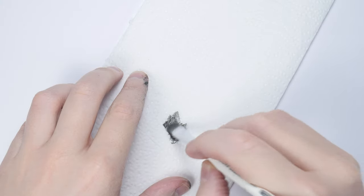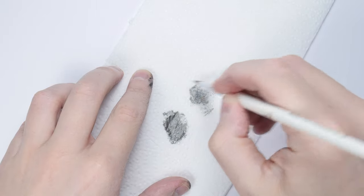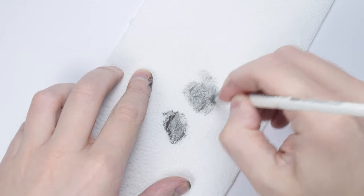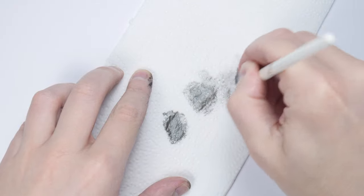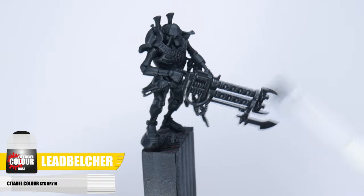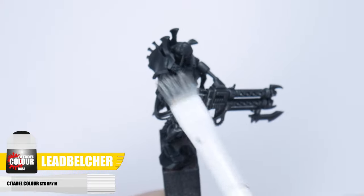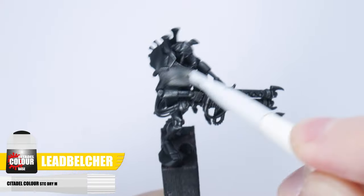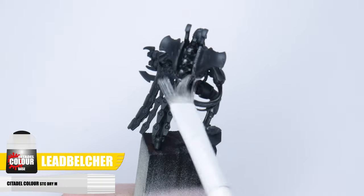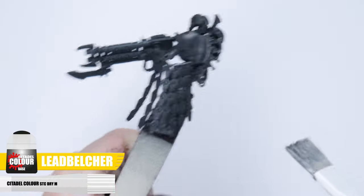The best way and quickest way to paint these details is with a dry brush. If you've never dry brushed before, all you need to do is load up your bristles with your paint and remove as much of the paint as you can on some kitchen paper. When you're dry brushing, you want to keep your brush moving pretty quickly against the details. What's happening is the paint is being deposited right on the edges and raised areas, and is not being allowed to get into any of the shallower details. So now you know the technique, let's use some Lead Belcher to dry brush our Necrons.